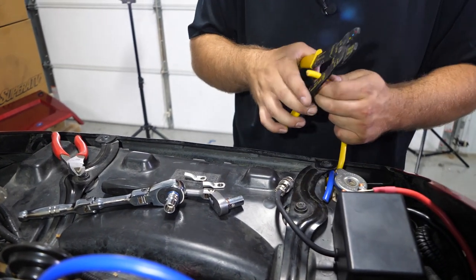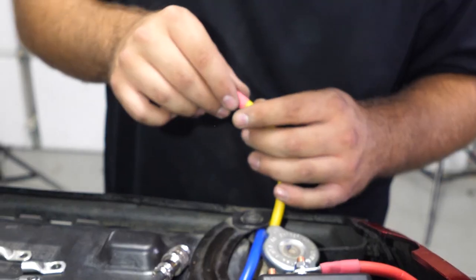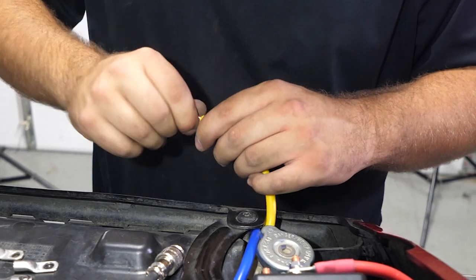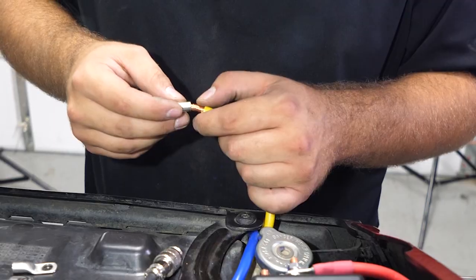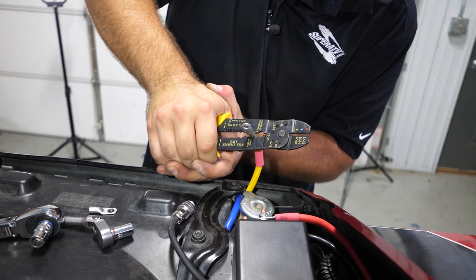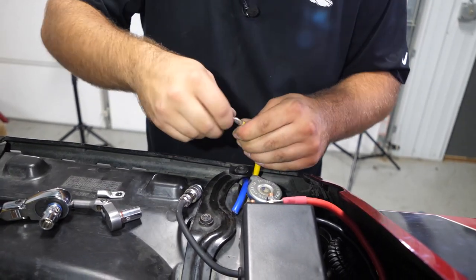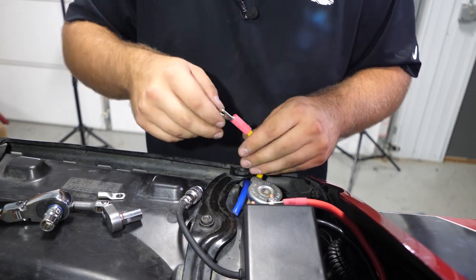You just want to get right in the center of the connector. Make sure you make a good connection — pull on it and try to pull it apart. If it doesn't pull apart, it's good to go.